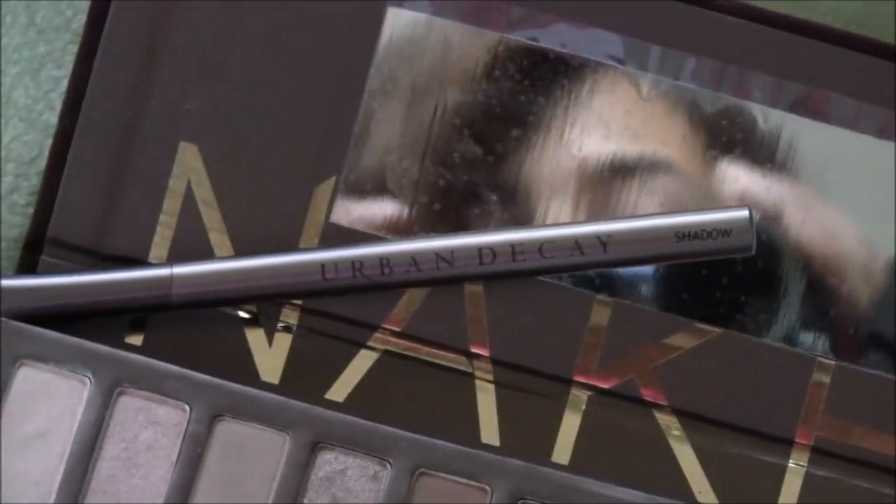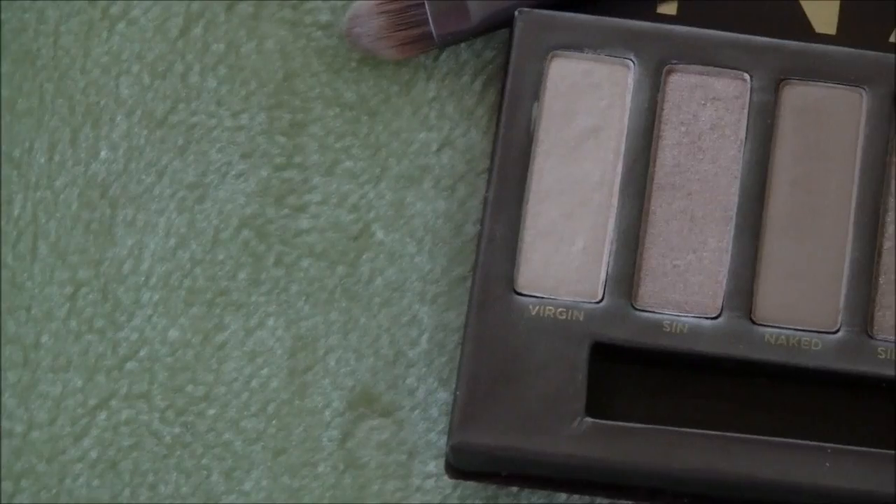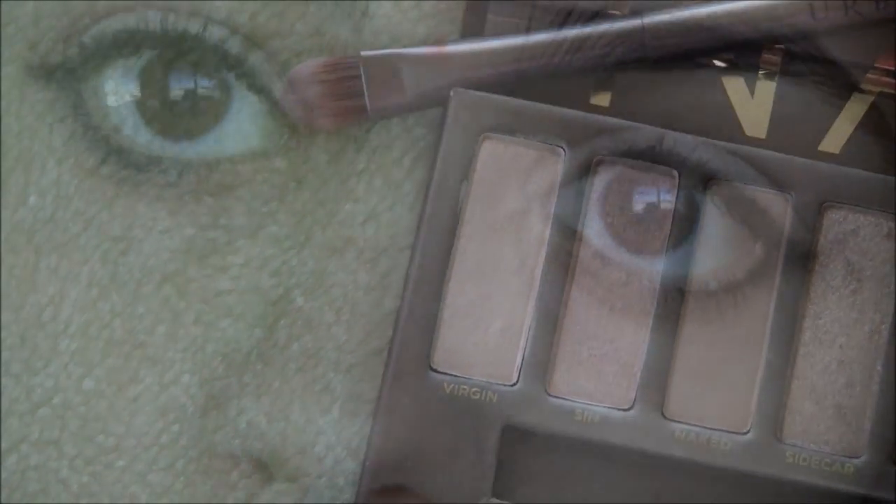Now taking the Naked Palette and the Urban Decay Shadow Brush, we're going to be applying the Virgin shade into the inner tear ducts to get a brighter effect.